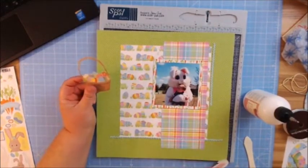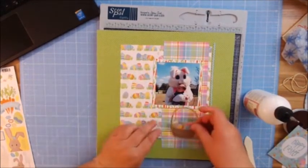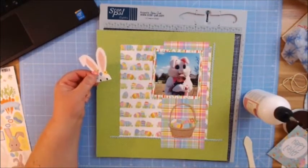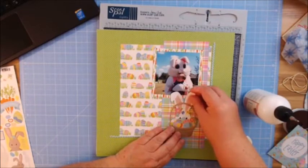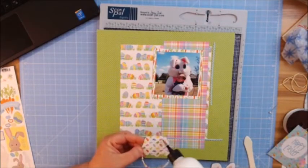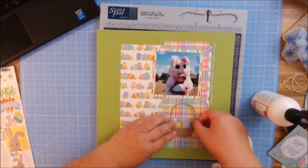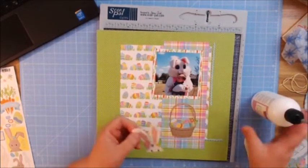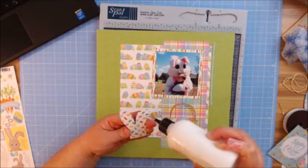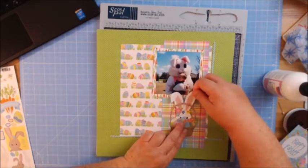From the three by four cut-aparts, I went ahead and cut out this little basket because I thought it would be super cute. If I cut this little bunny out I could have him kind of peeking out behind the eggs — that was my thought. So I'm going to leave a little bit undone right now and go ahead and place my basket, center that, and then put my little bunny underneath here. These cut-aparts are just too cute! So I have him peeking out.